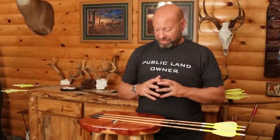Hey guys, welcome to Traditional Bowhunting Wilderness Podcast. This is Jason Sam Kovac. Today we're going to talk about my broadheads that I'm going to be shooting this year and why I shoot them.